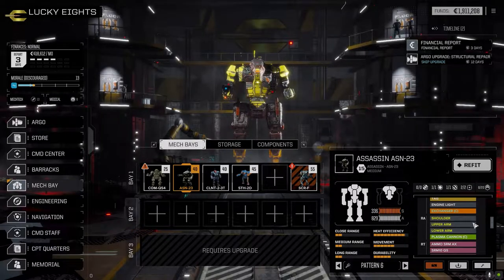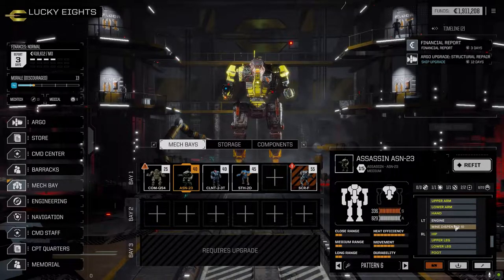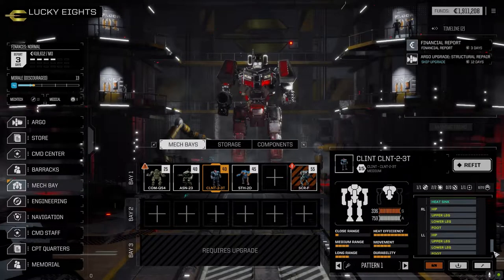On the Assassin, we made a small change. It had an extra heat sink but the heat sinking was already pretty good, so I pulled the extra heat sink out and dropped in a mine dispenser 10 in the left torso for half a ton. With the other half ton, I was able to add a bit more armor - a little to the legs, a little to the CT, left torso and left arm - spread it around to bring its armor almost to maximum.